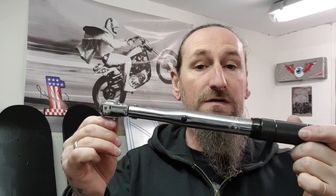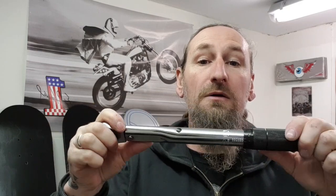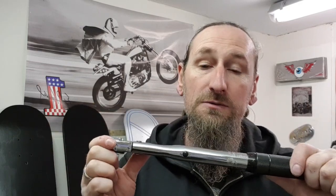Today we're going to be talking about torque wrenches. I've got a couple on the bench for you to see. Basically, a torque wrench is a socket wrench, but the difference is it allows you to set the wrench to stop at a certain amount of pressure on the nut or bolt you're tightening. All cars and motorbikes have bolts that need to be tightened to a certain torque setting.